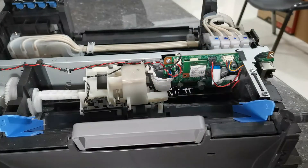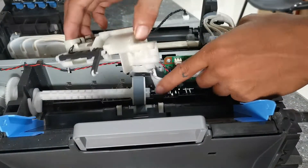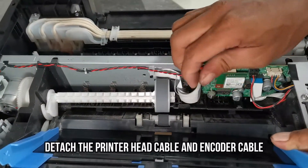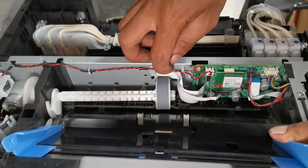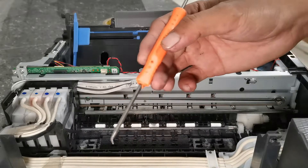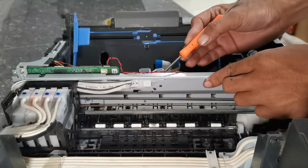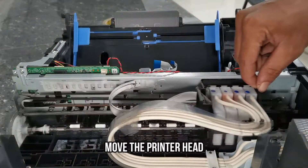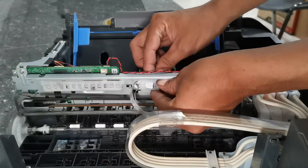To completely remove this assembly, remove the spring from the lever sensor. We can now completely detach the paper sensor assembly. Using these tools, remove the flex cable guide, then move the printer head to its original position, and completely detach the flex cables.